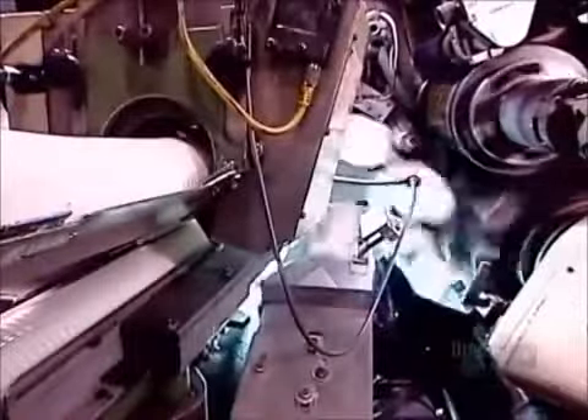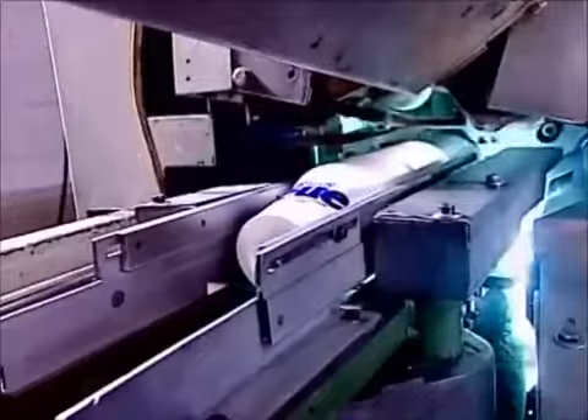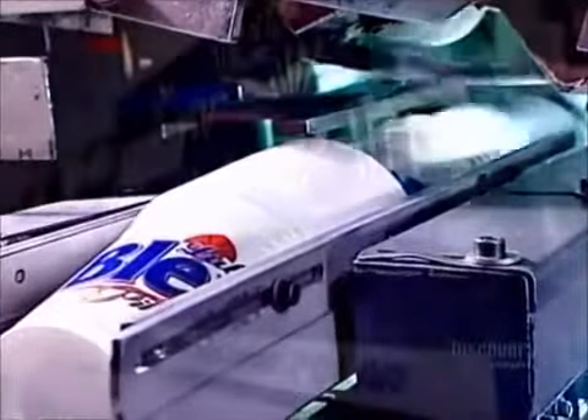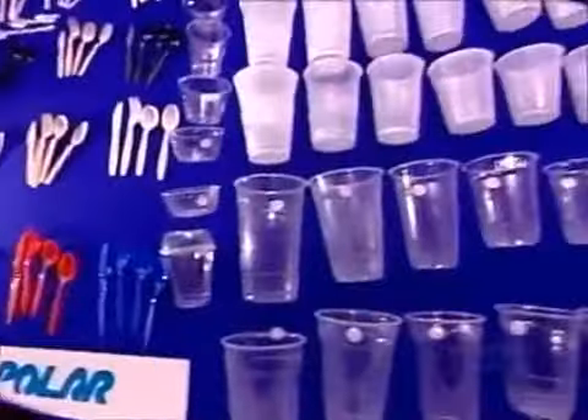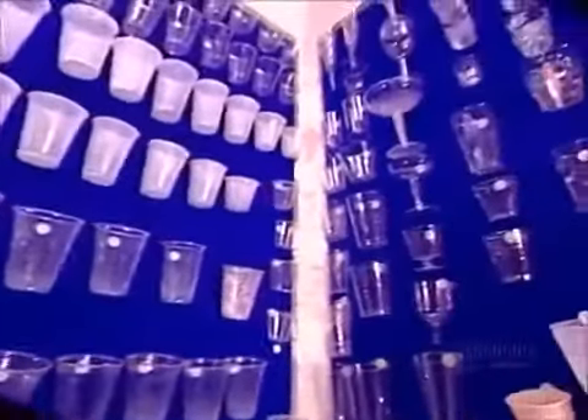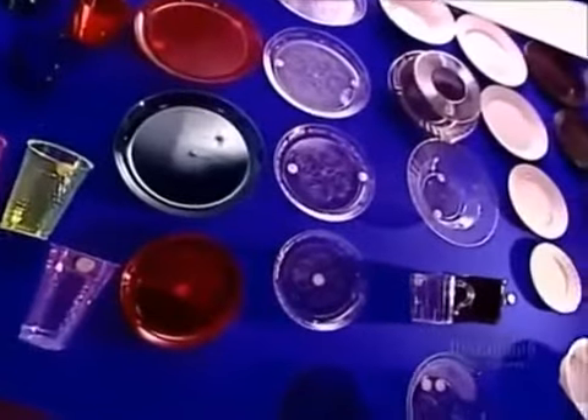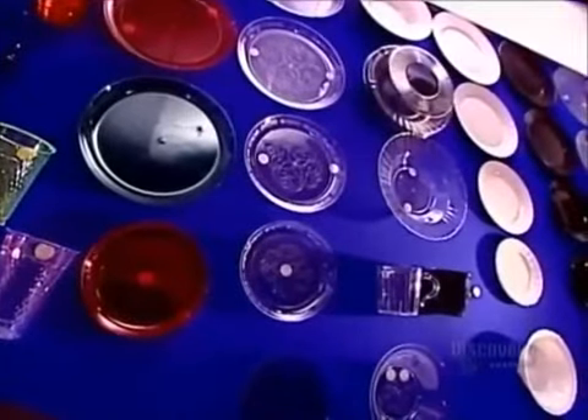Back to the plastic cups now. This factory can print customized designs in up to six colors applied simultaneously. Ultraviolet lamps built right into the printing press dry the ink instantly. Polystyrene is naturally transparent, but combining two grades of polystyrene creates plasticware that's semi-opaque and also highly flexible.